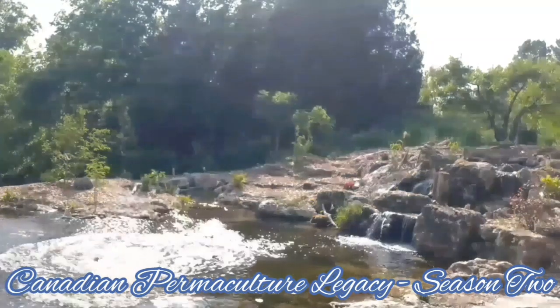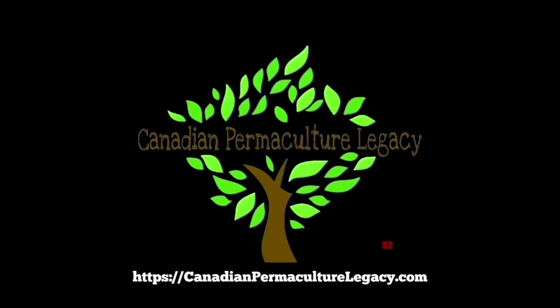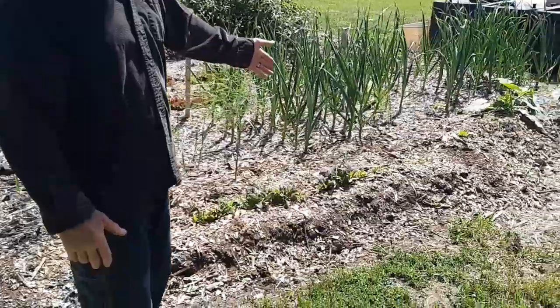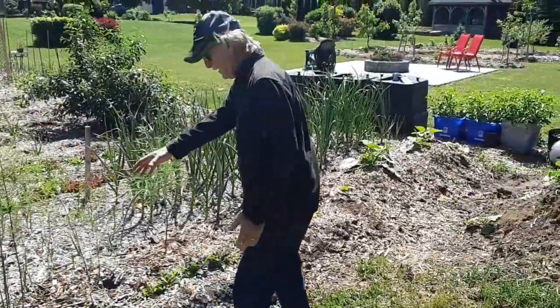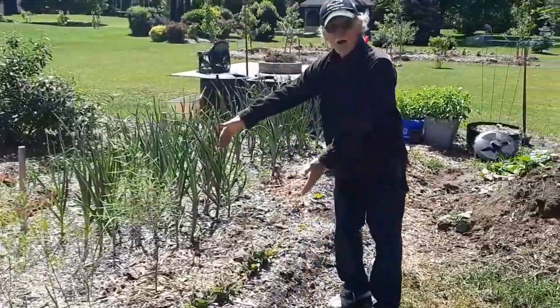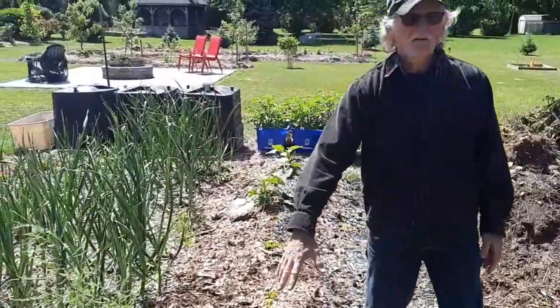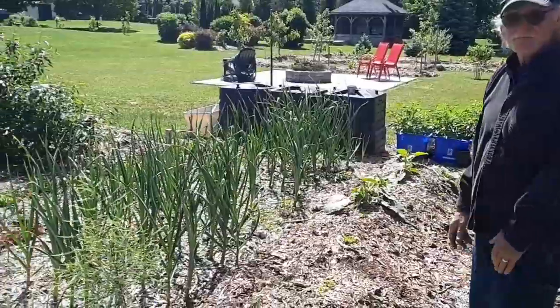In this spot you see here, two years ago this was just compost — just scraps that I put in there. So this whole area, almost two and a half feet, was stuff I took out of the garden two years ago and threw it there. Now I'm planting there. Now tell me about this garlic.